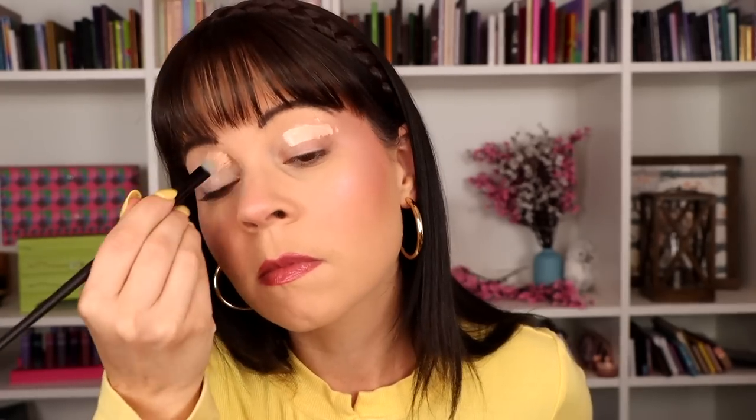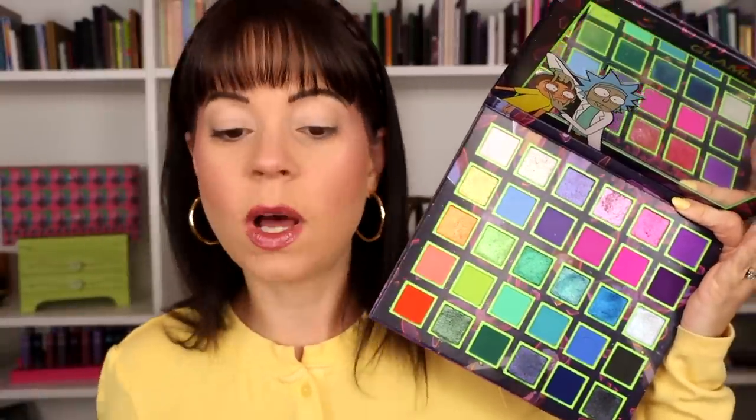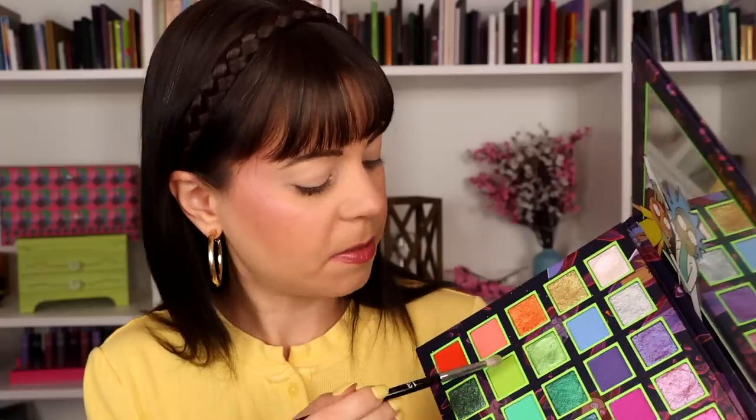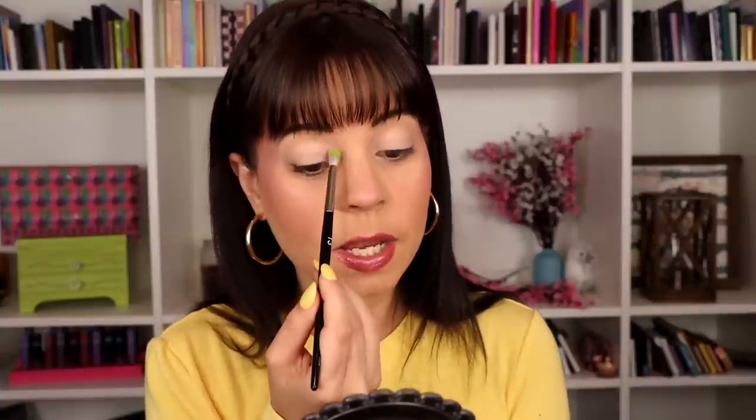I'm going to prime my eyes with my Natasha Denona eyeshadow base and then get into playing with this palette. I really want to use a lot of these shades, so I'll point at the ones I'm using while I talk. I'm going to start with this lime green shade. There are no names in this palette, which honestly I'm not mad at because I can't butcher any names. This palette is so pigmented.